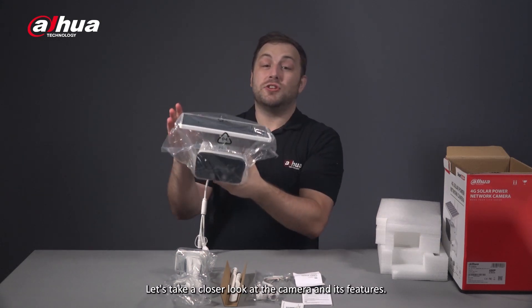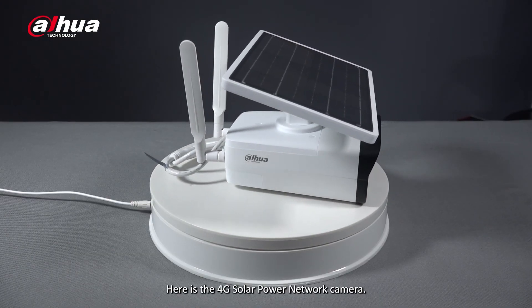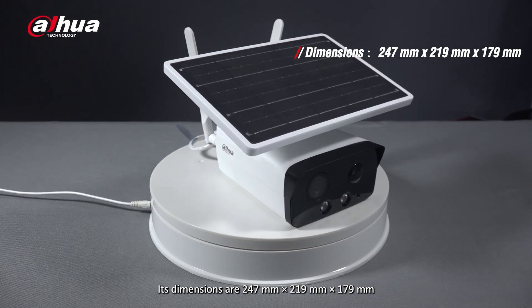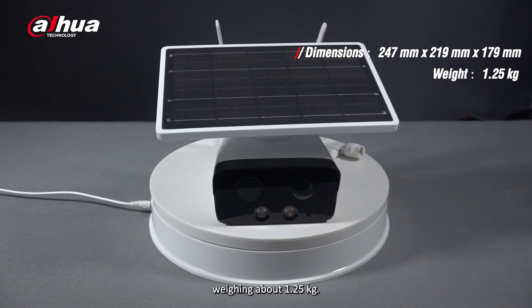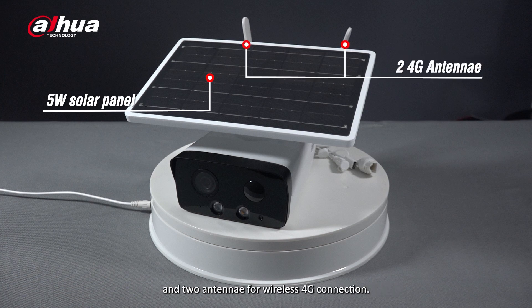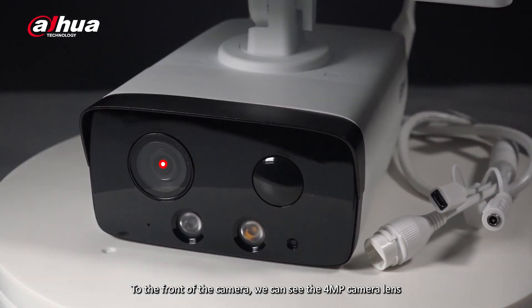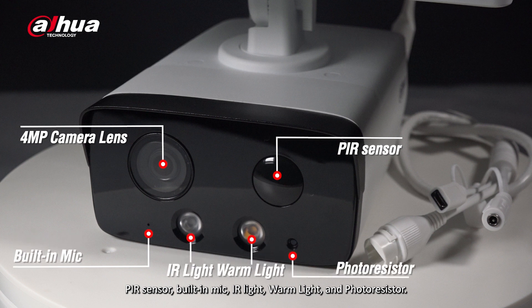Let's take a closer look at the camera and its features. Here is the 4G solar power network camera. Its dimensions are 247 millimeters by 219 millimeters by 179 millimeters, weighing about 1.25 kilograms. The first things we notice are the integrated 5 watt solar panel and two antennae for wireless 4G connection. To the front of the camera we can see the 4 megapixel camera lens, PIR sensor, built-in mic, infrared light, warm light, and photo resistor.